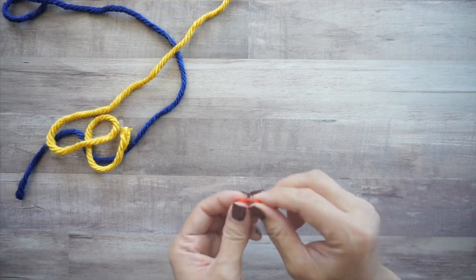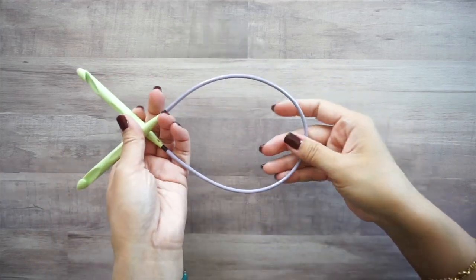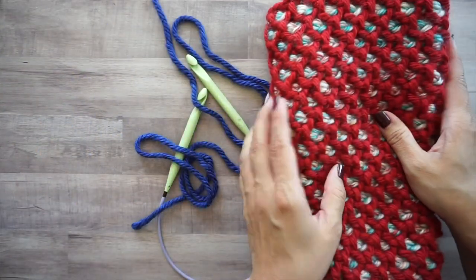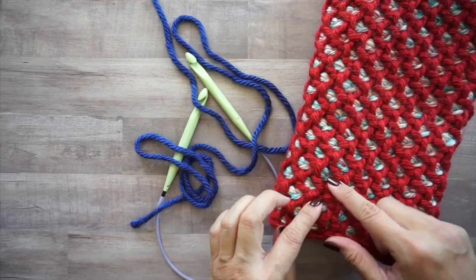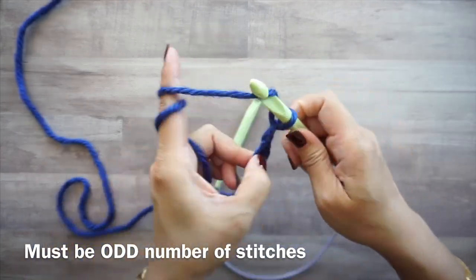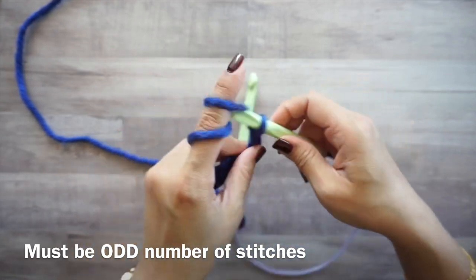You'll need a stitch marker to mark the beginning of your round, since we are working in the round. I switched to a longer cable because I decided to make a larger piece instead of just a sample. You want to start with the color that will be the outer color — I'm starting with the blue — and then the yellow will be underneath. I'm going to chain 49 stitches, which is just two less than the full pattern.